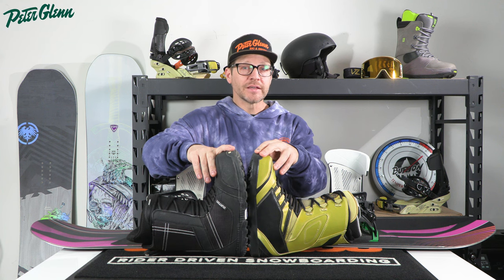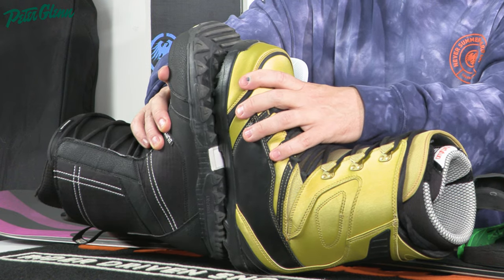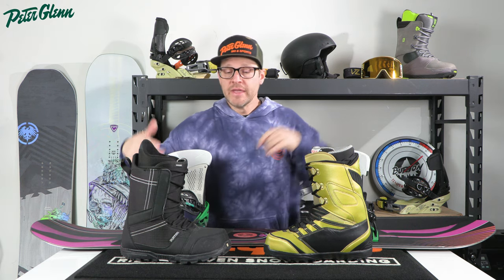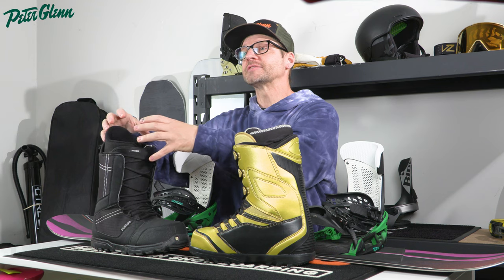Going back to that early 90s boot technology, this is about how big a size 10.5 would be — it was huge. The materials and construction hadn't gotten there yet. Through the years, we've come up with better materials and better shaping, basically keeping the inside the same size while shrinking the outside. This size 12 boot back in the 90s would probably have been much longer on the outside, but the same size on the inside.